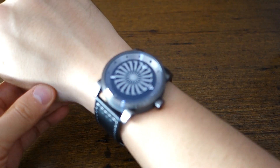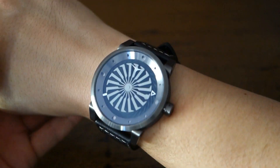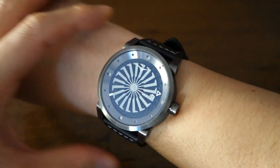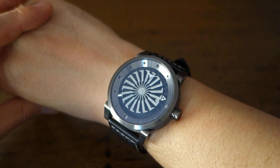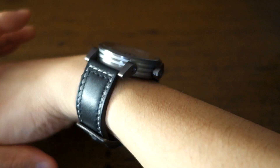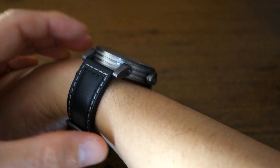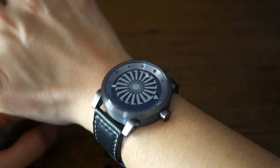Let's put it on for the wrist shot. There you go — the Zinvo gunmetal Blade Automatic on my 17-centimeter wrist. The 50-millimeter lug-to-lug distance makes it on the large side, but as a casual watch it's not a problem. Thickness at 13 millimeters means it does sit fairly high on the wrist since the case goes all the way to the edge.